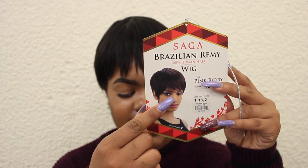So the spec on the wig — I have you read from this card. It is a Saga Brazilian Remy 100% human hair wig. It's in the style Pinkberry, the color 1B. It's available in 1, 1B, and 2. It's a pixie cut, and my hair is in 1B as I said.